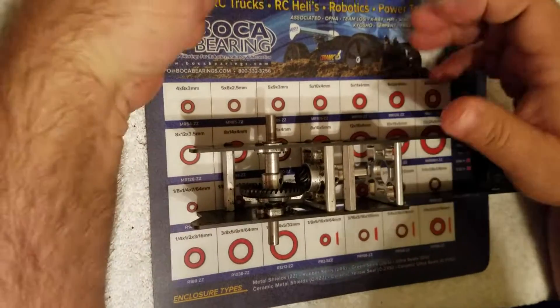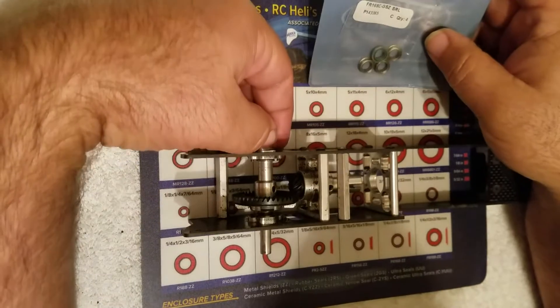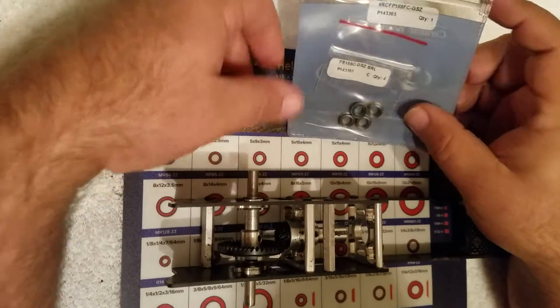We're going to put new Boca bearings in a Ruta Motorsports Top Fuel Dragster. These bearings are 3/8 by 1/4 inch flange bearings.